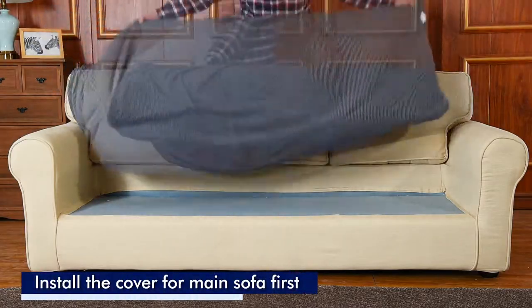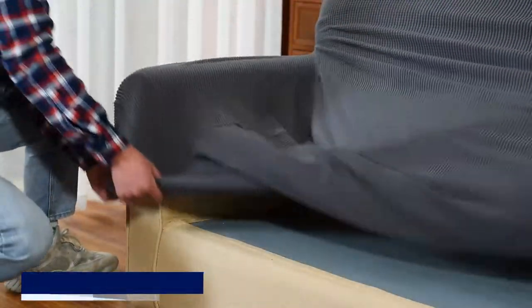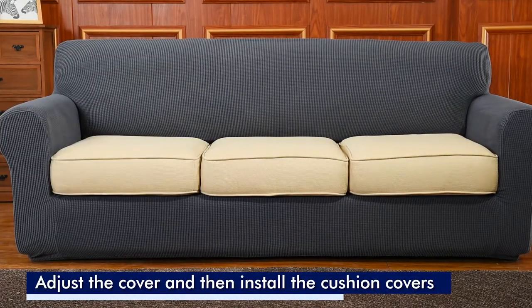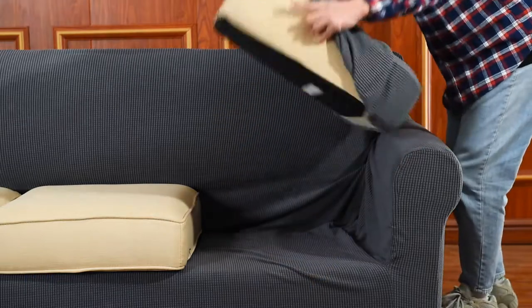To install, begin by placing the slipcover over your furniture's back section and use the seams to align the edges. Next, adjust the covers and place the cushions back. Then,